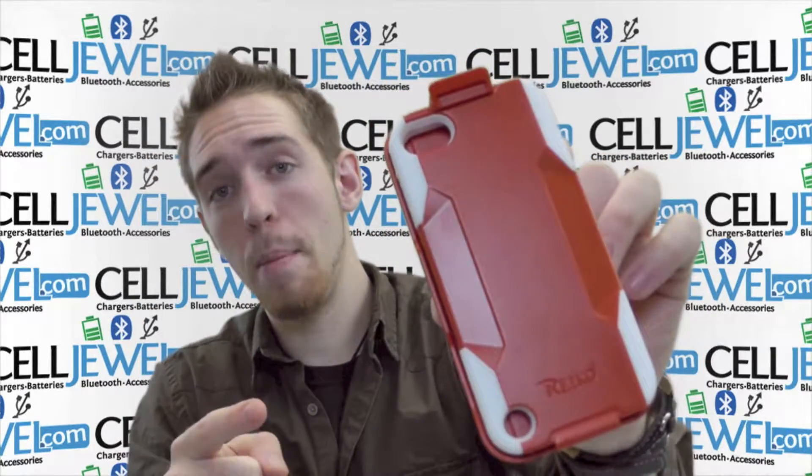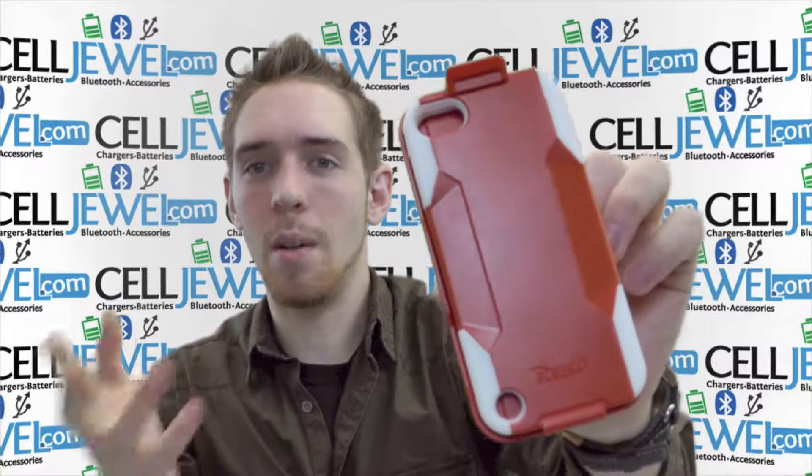You can get it on CellDule.com. We have all your iPod accessory needs, so come and check this out. Thank you for watching.